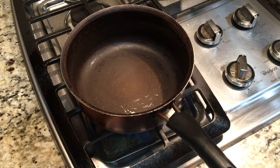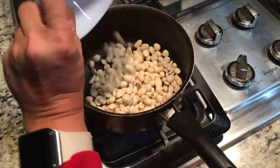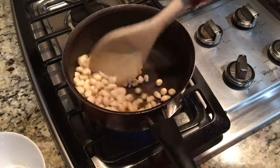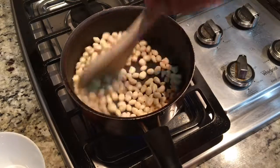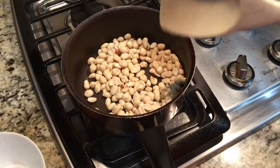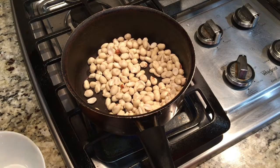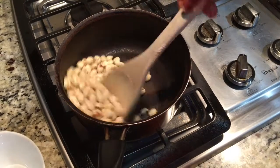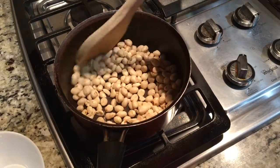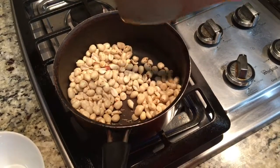We are going to dry roast the peanuts until they get a nice colour. Keep on stirring — you don't want them to burn. I'll show you once the peanuts are done. I got some nice markings on the peanuts as you can see. So let's take this out.